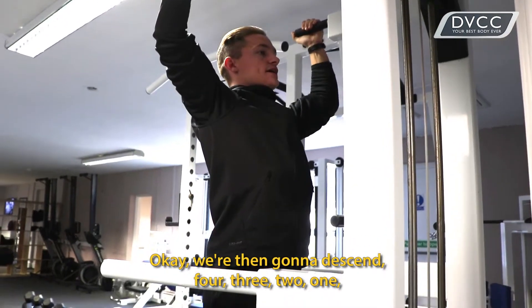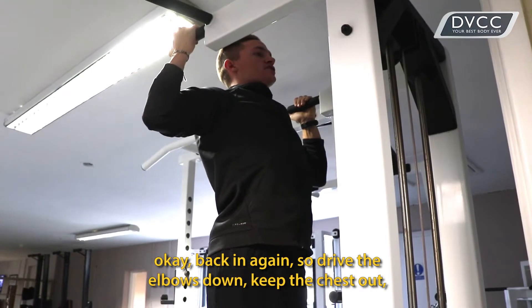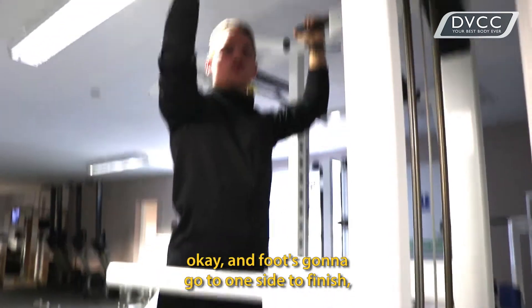We're then going to descend — four, three, two, one. Back in again. Drive the elbows down. Keep the chest out. Nice straight line for the body. Control on the way down. And the foot's going to go to one side to finish.